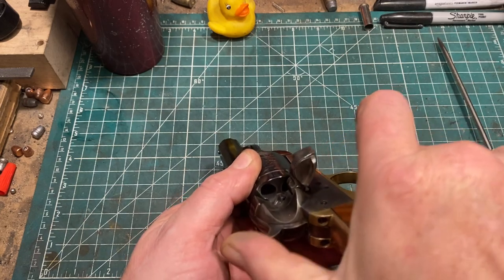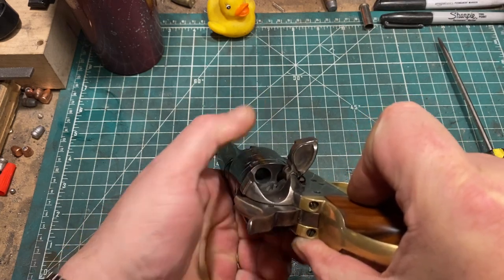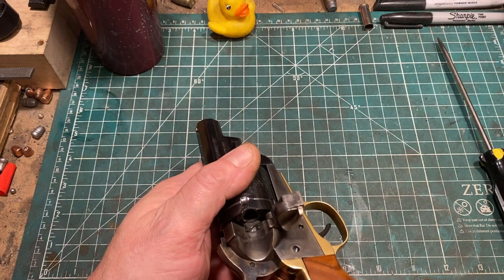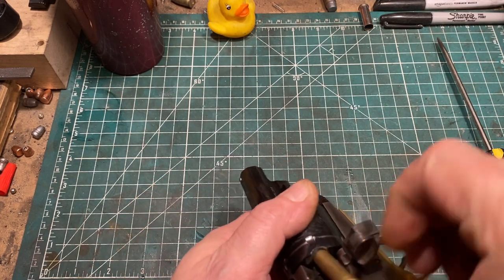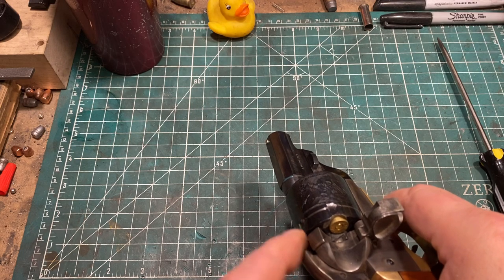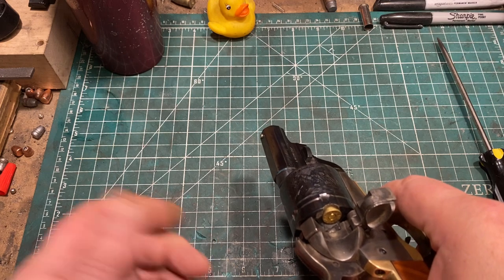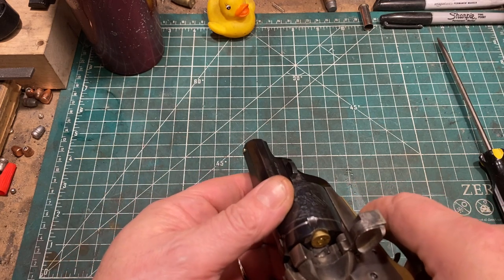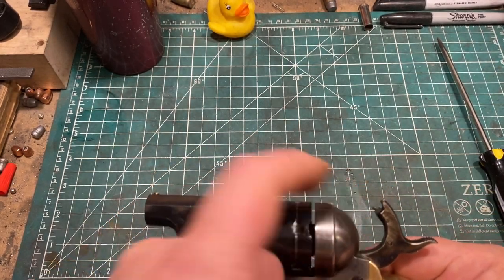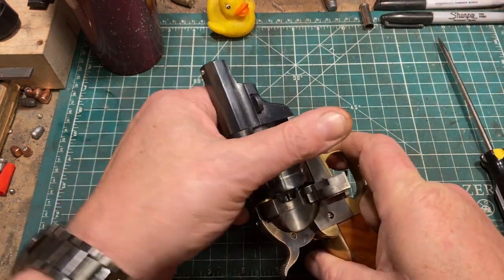Loading is accomplished as you would expect — bring the gun to half-cock and just rotate the cylinder and fill it with cartridges. Since the hammer can theoretically strike a cartridge hard enough to detonate it if the gun is dropped, you should probably load five rounds. I load six because I rest the firing pin on the hammer between the rims of the cartridges, and that's actually proven to be quite adequate in actual use.